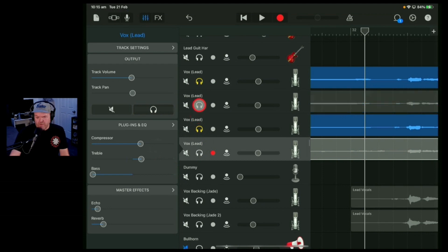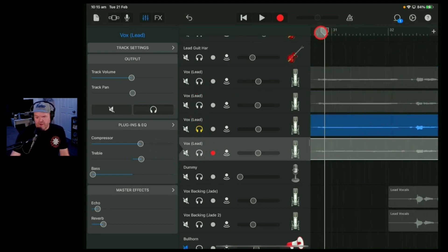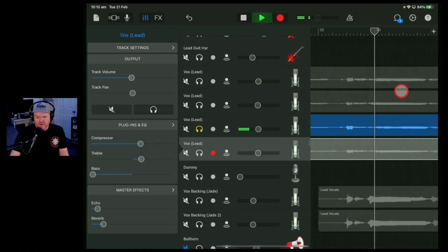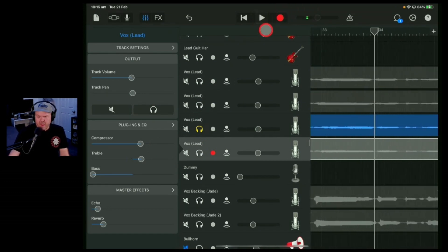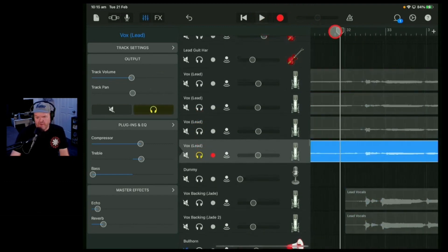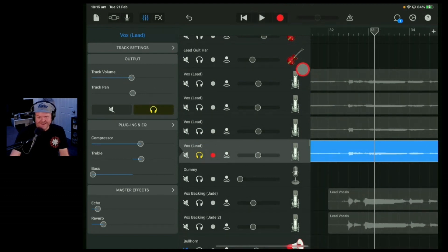I think it's probably going to sound better with one of the other takes. So if you listen to take three, that final note there will have the 'cause.' Whereas I think because I had the note too long, I don't think I hit the 'cause' very well in this fourth take. So it's not really going to work for that one.